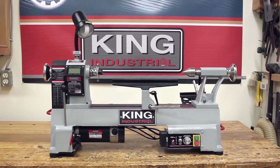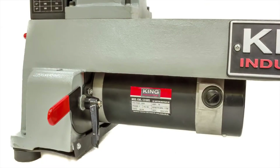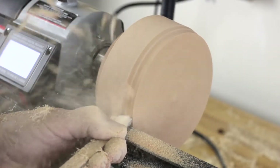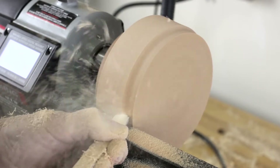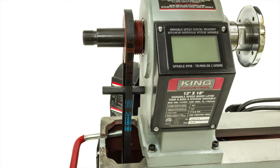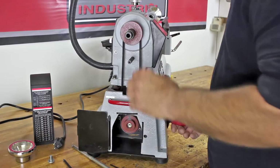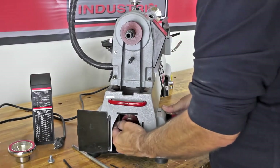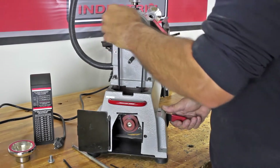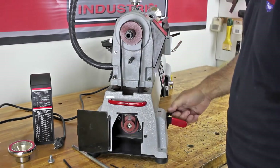Featuring a high performance 110 volt, 1 horsepower, 7 amp DC motor with a reliable single board computer microprocessor for accurate control, this lathe delivers power and variable spindle speed control through its two speed ranges. Changing belt positions to attain low speed range 450 to 1800 RPMs or high speed range 950 to 3800 RPMs is quick and easy via the quick release motor tension lever lock handle.